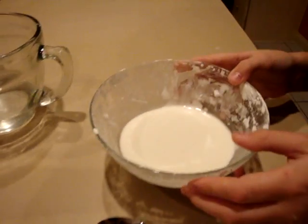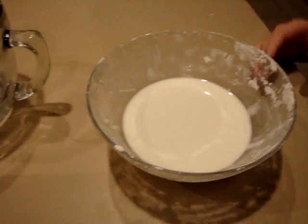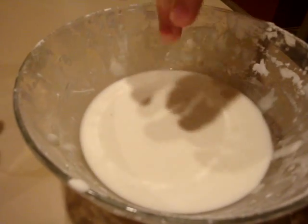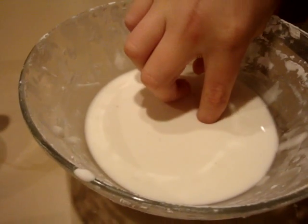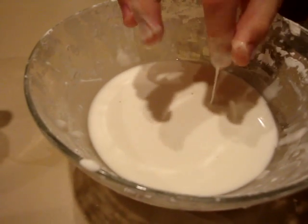Now it seems like a liquid right now, but if you hit it with force, it's like a solid. But if you go in slowly, it's like a liquid. So that's what non-Newtonian means.